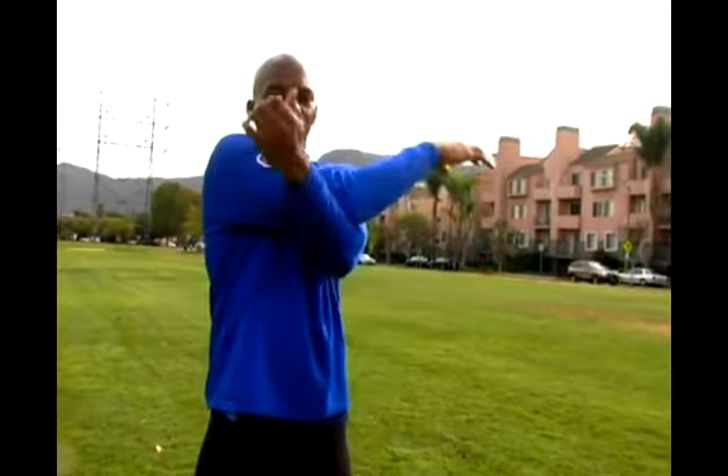So from starting position, bring the arm across, reach up, pull across, hold it for about 30 seconds, and that's another good shoulder stretch.